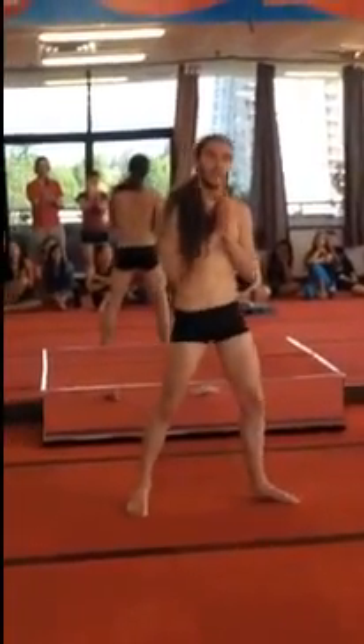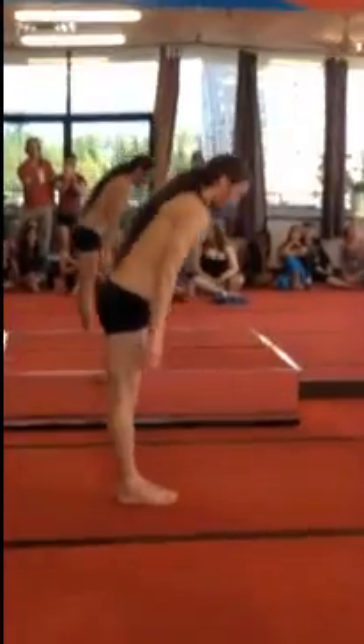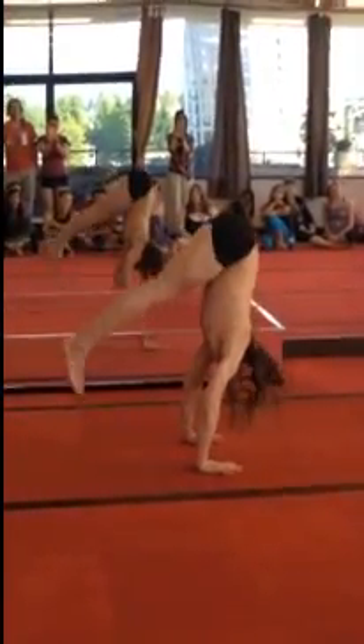Next one is called palm lotus. Now in the competition this year he was actually doing it a little bit in reverse, but now he's going to do it the right way — handstand in two.